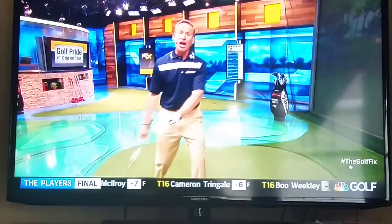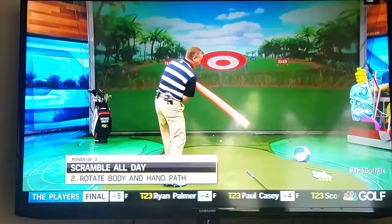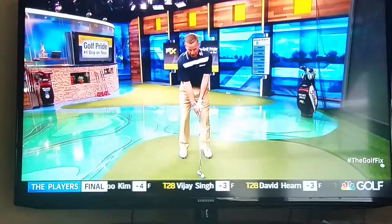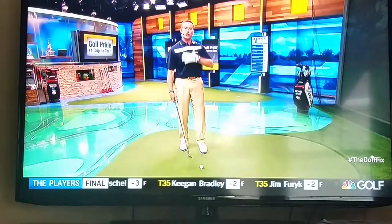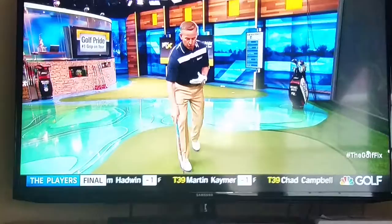To carry this width into the strike consistently, we need the upper body to go through. We're going to use a swim noodle — put it across your chest and feel like you're hitting it with your chest as you come through. Your hands don't need to have much activity. With very light grip pressure, feel your sternum moving through the strike. Don't worry about trajectory — just focus on the club feeling like it's moving, because the sternum is the power source.